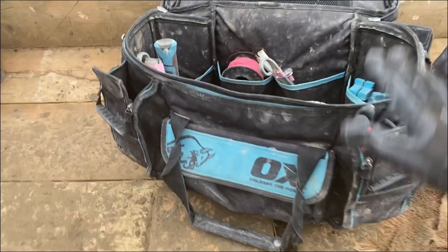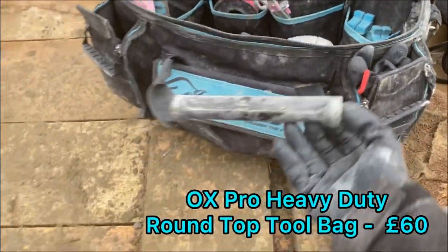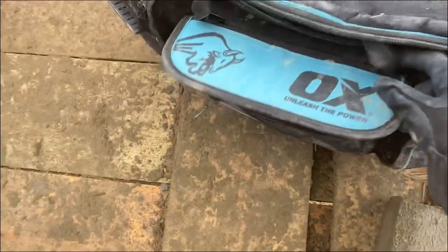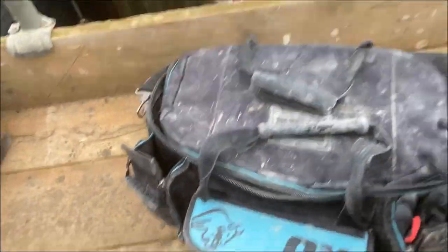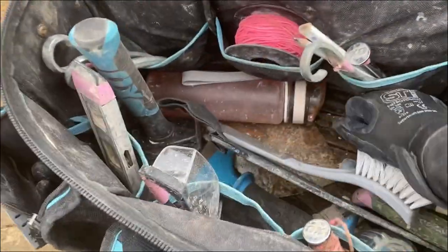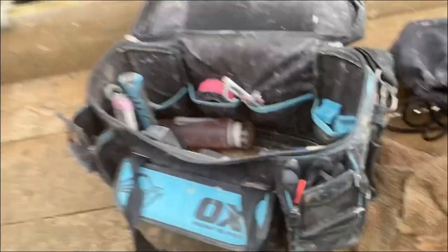This is my Ox Toolkit. I got it a few months ago, so it is a bit battered and bruised from being on site every single day. As you can see, it's literally got compartments and pockets absolutely everywhere. It's got two different handles to carry it with and a strap over the back, which is really handy. These are around £70 but they're well worth every penny. It's got a hard bottom as well, so you can keep all your tools in there nice and easy to carry.